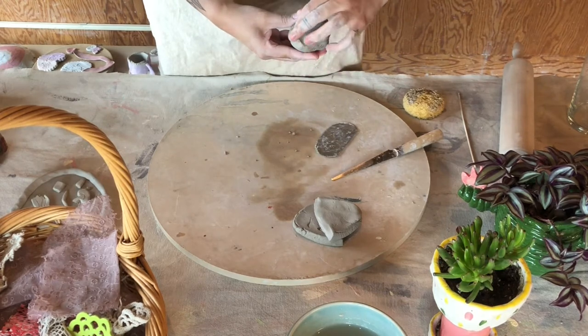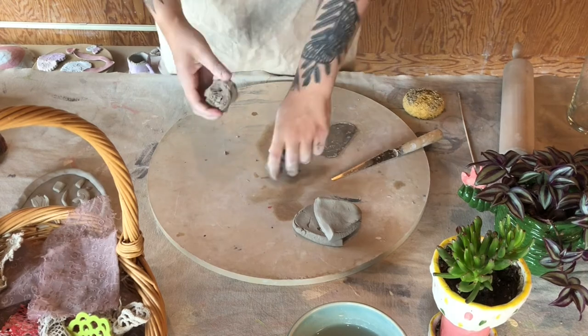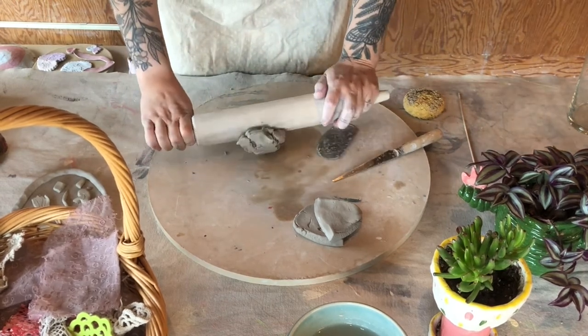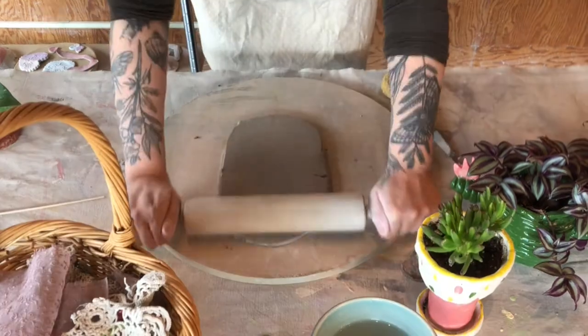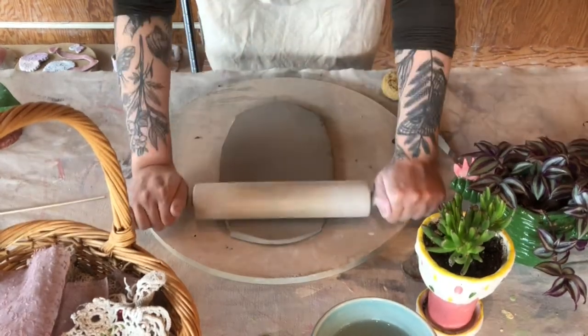The other thing we need to keep in mind is no introducing air bubbles to the clay. This means poking holes in it and sealing it over, but it also includes squishing extra little scraps together. Air bubbles can cause explosions in the kiln as well as cracking issues, so we don't want to do that.